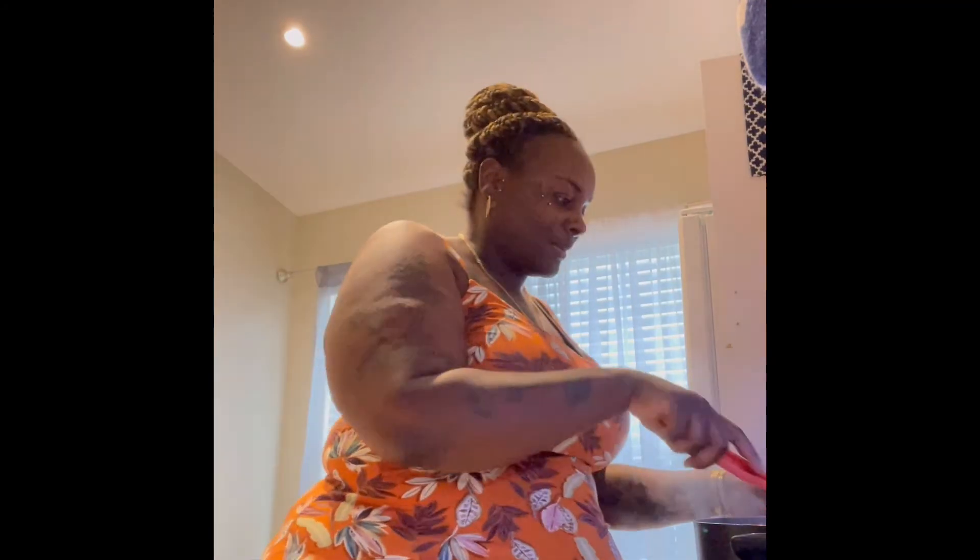I want y'all to see how much seasoning I have — it doesn't make any sense, I have so much seasoning. I'm crazy for seasoning, I love it. I love to try all different kinds of seasonings and stuff. I don't like to use the same stuff over and over again — I like to try different seasonings and different flavors. You can probably tell by the side.